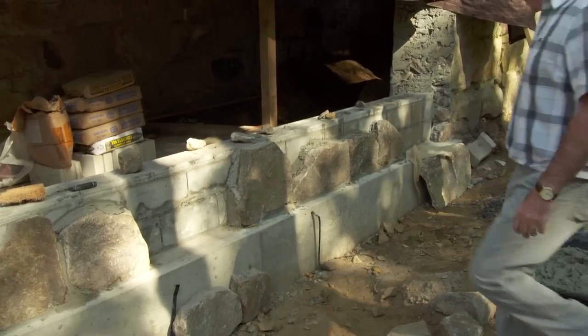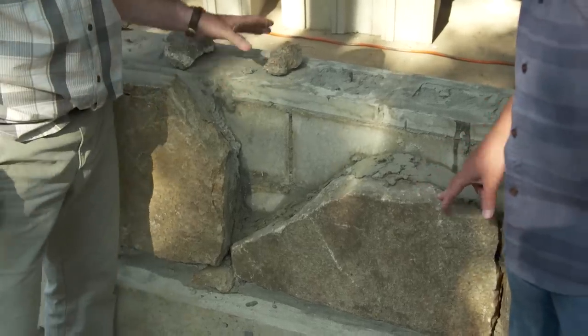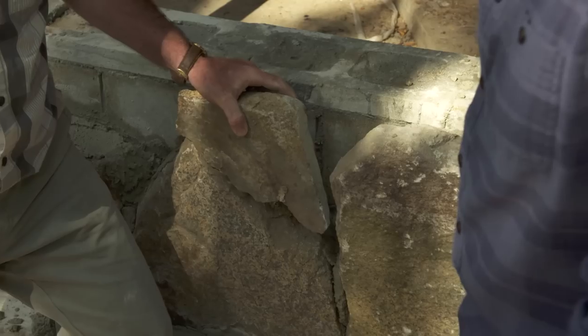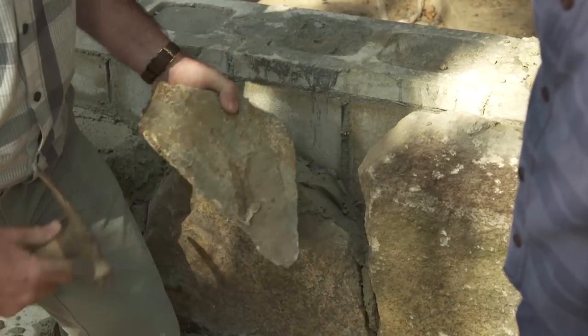So this stuff is obviously granite, Mark. Where did you get this? Luckily for us, we actually got this right off the site. When Charlie tore down the garage, there was a little extra stone, but there's a wall out back that has all the stone we need for this wall and the steps.